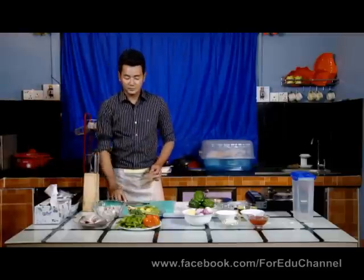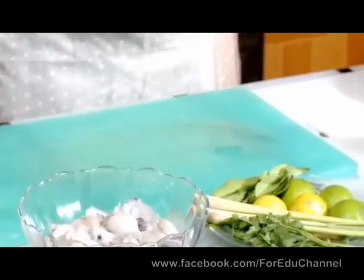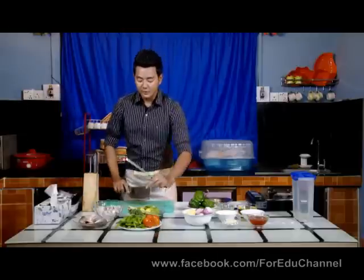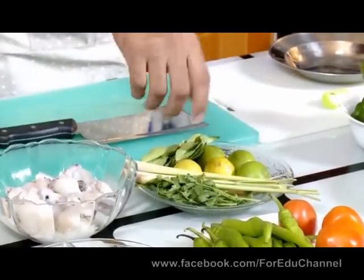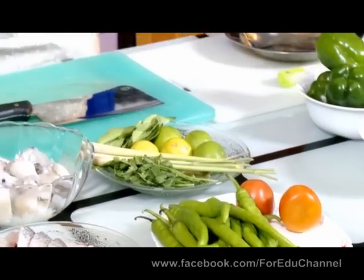Let's put the water in. We made the water, now the water is going to cook. There's some water, and then we'll dry. When you're dry, let the water dry. Let's dry the water up.